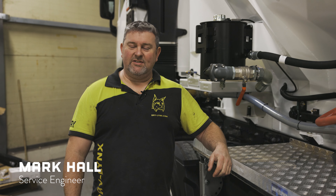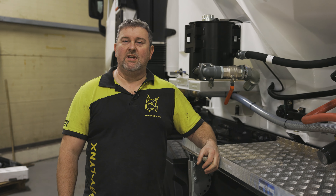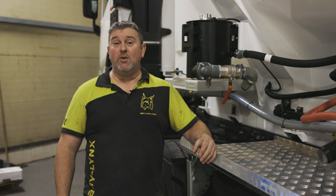Hi, it's Mark from Baylinks. Today I'm going to speak you through the winter blowdown procedure. We're getting to that time of year where it's going to be very necessary.